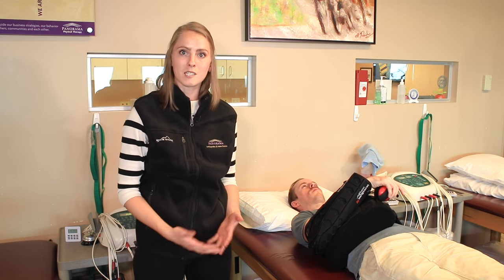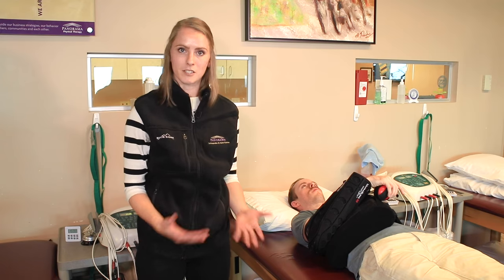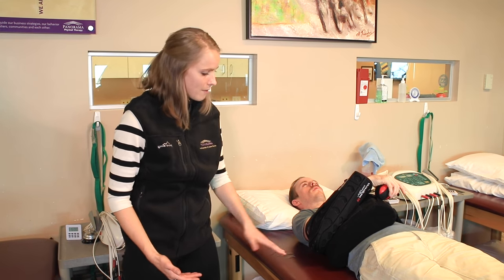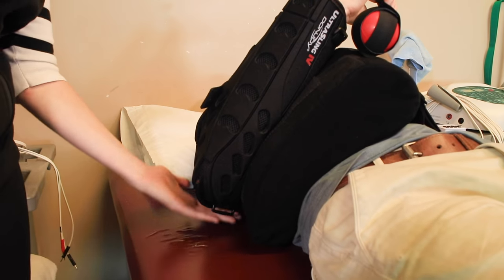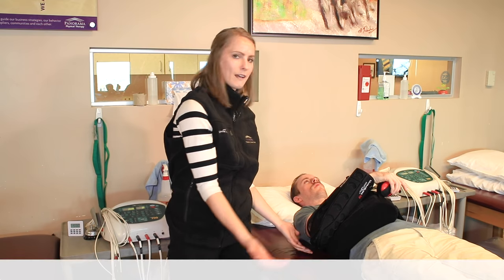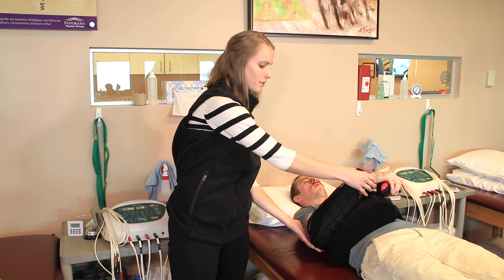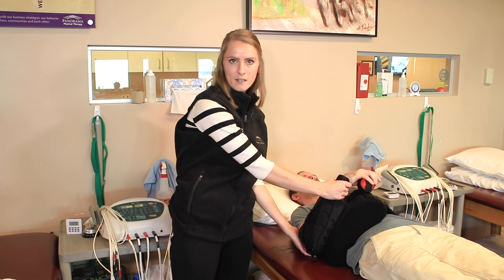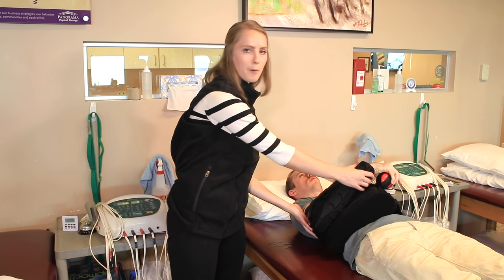Many people do choose to sleep in a recliner after surgery, which is fine, or you can sleep on your back, as Ryan is doing here. The biggest thing is that you want to make sure that there's some support behind the arm and it's not just kind of hanging in space. As you continue sleeping, if there's nothing supporting it, it will gradually migrate back down towards the bed and that will be fairly uncomfortable and you'll probably wake up.